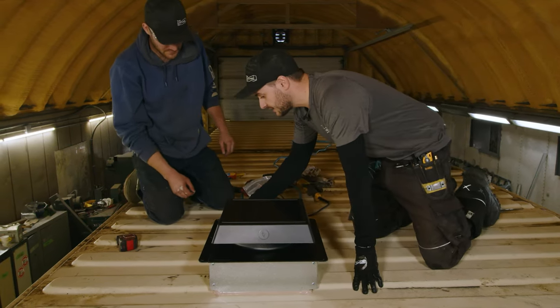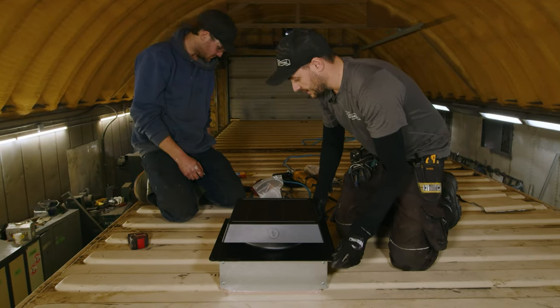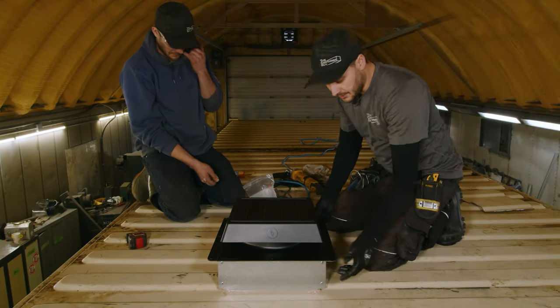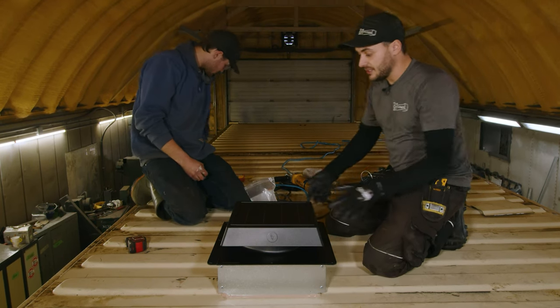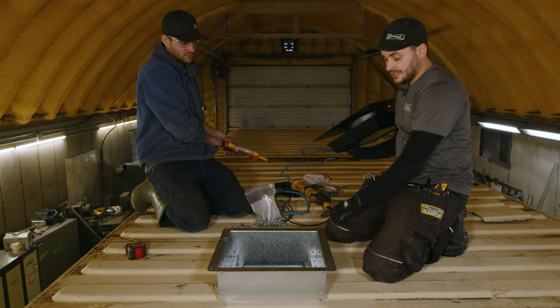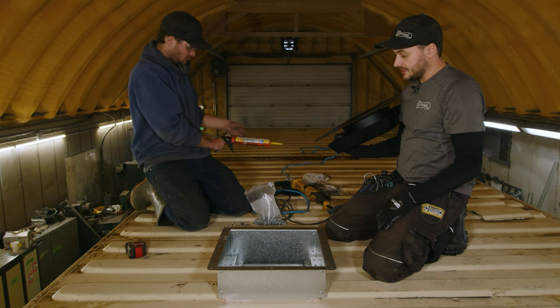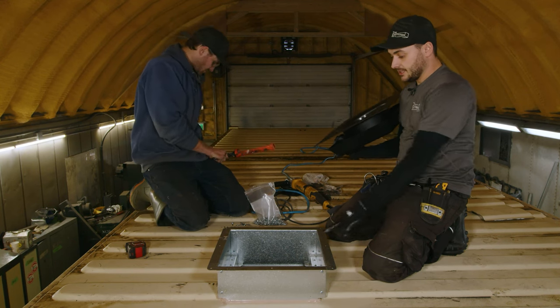All the holes in the frame are laser cut to match the holes on the solar-powered roof vent. You might have to chase them with a drill bit just to make them the proper size. But prior to riveting, you'll want to make sure that this thing is sealed properly — apply a very liberal bead of silicone. We can go clear on this one.